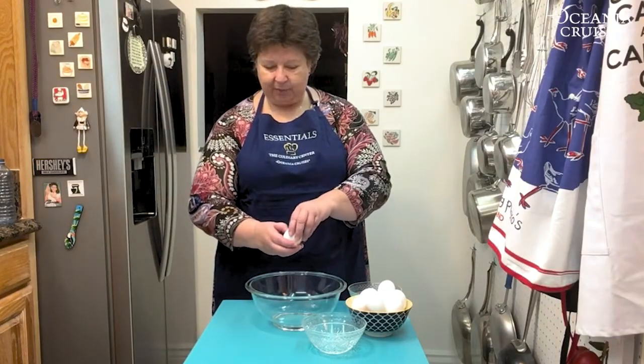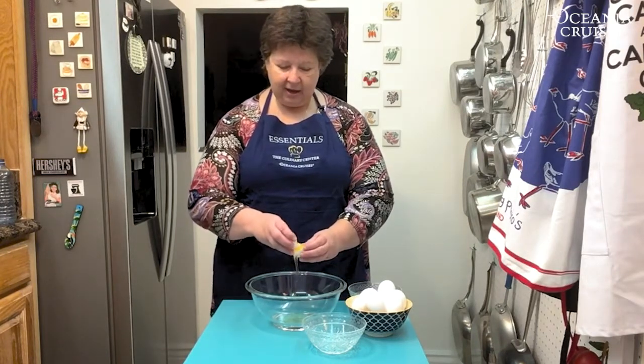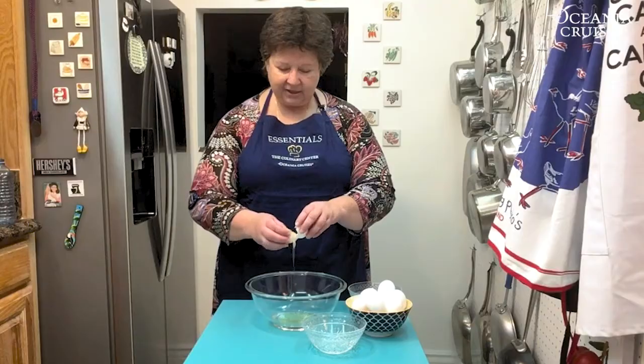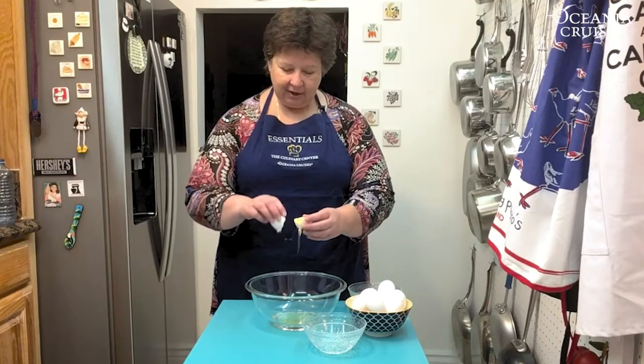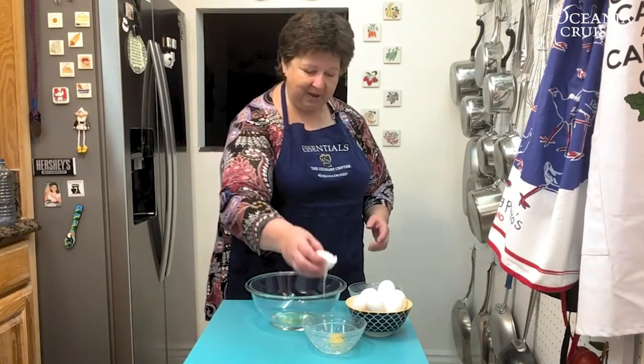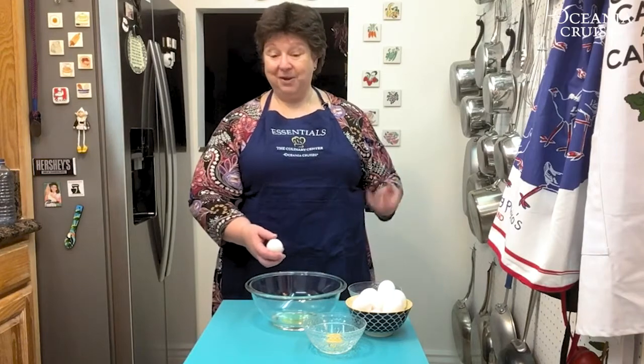For this first way to separate an egg, I'm just going to break the shell in half and rock the egg back and forth, letting the white drop down into the bowl and just catching the yolk in the shell. And that is my first method for separating an egg.